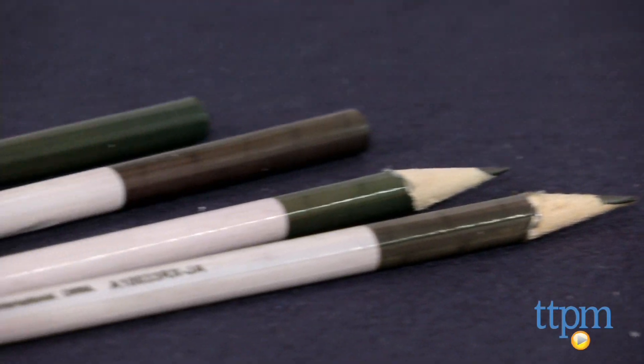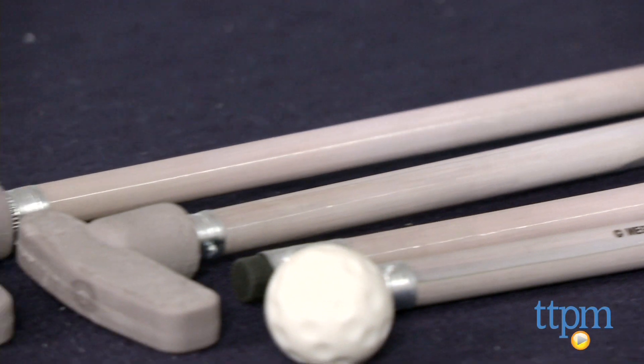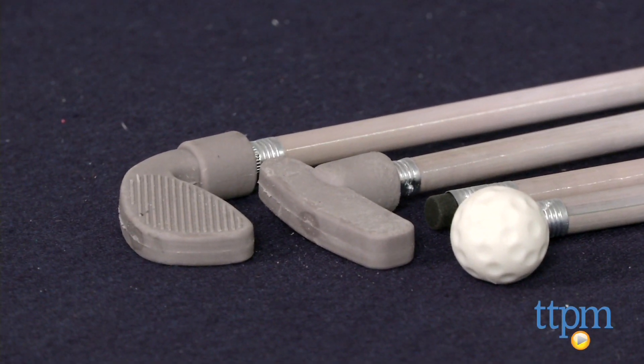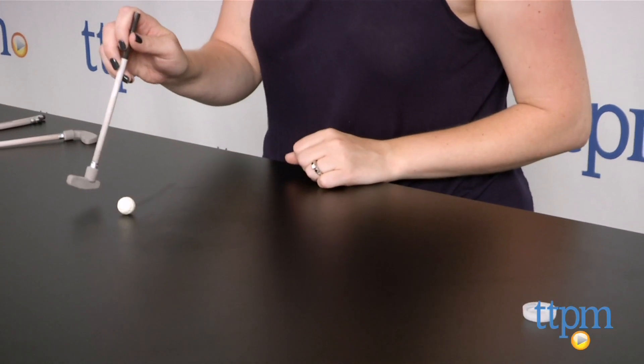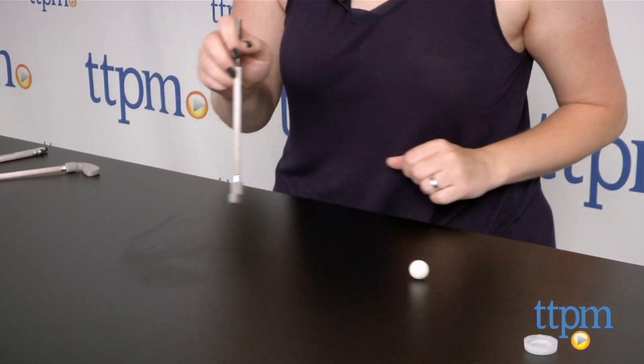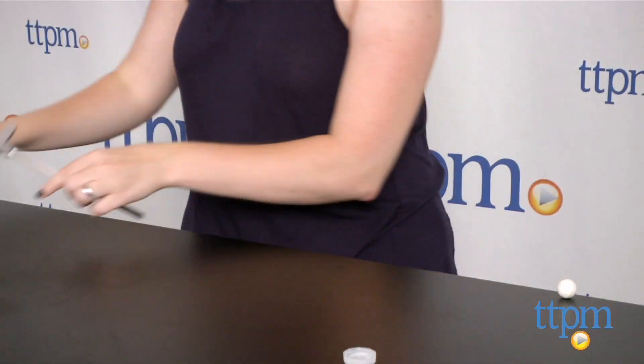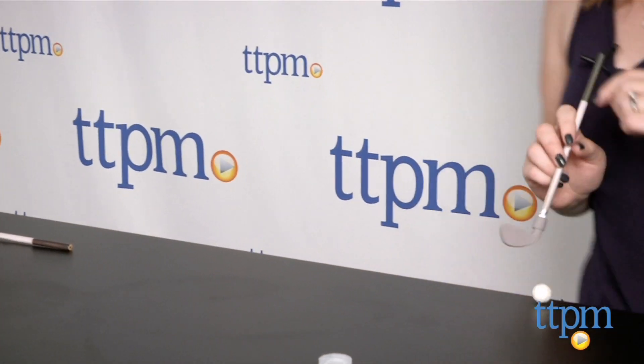Miniature golf includes four number two pencils and three golf themed erasers. One of the erasers looks like a golf ball while the other two are in the shape of a putter and wedge. The putter and wedge can be attached to the bottom of the pencils, and then you can use the pencils as golf clubs to hit the golf ball eraser around.